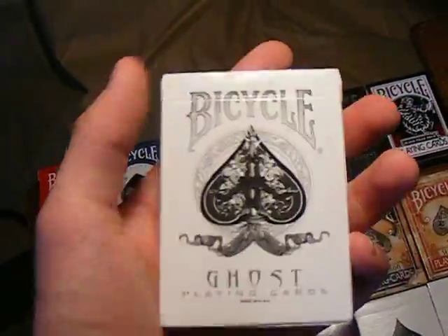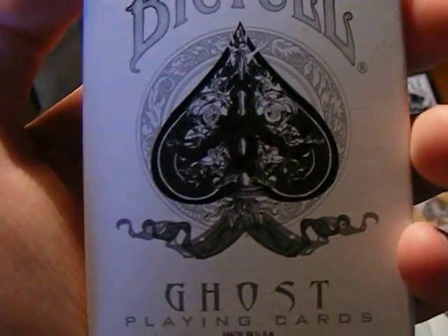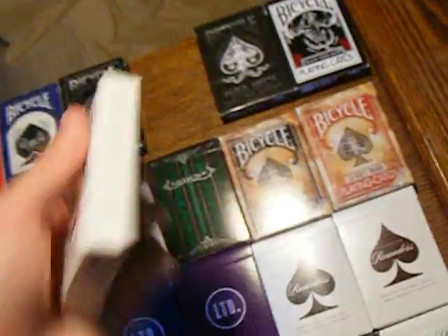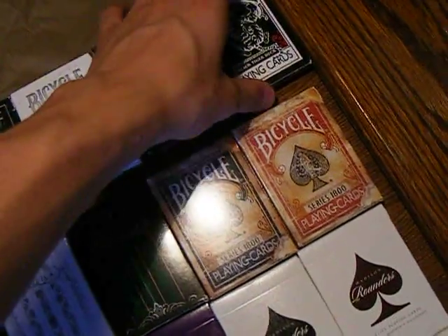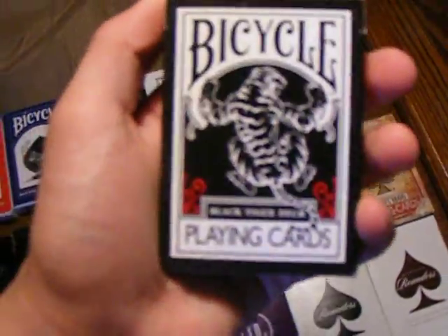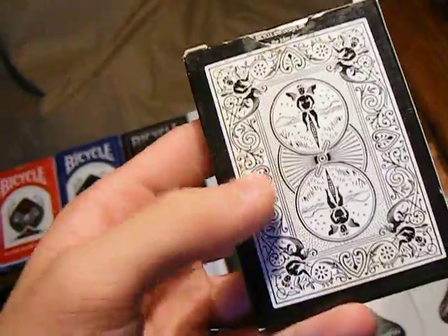Then we have the White Ghosts — classic. I really like the design on the front. And then we've got the Black Ghosts to go with them. Then of course we have the Black Tiger Red Pips. It's a classic deck.